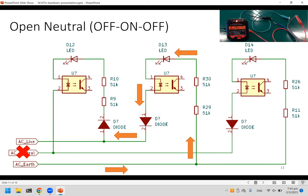For open neutral — neutral is not connected — only the center light turns on. This is because earth and live are still connected. When live goes to the negative cycle, power flows from earth to live, so only the center LED lights up.